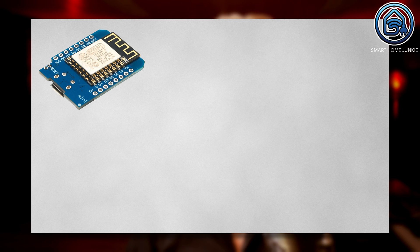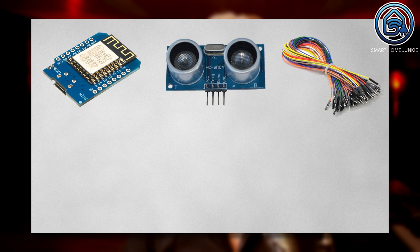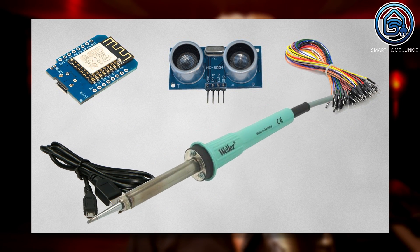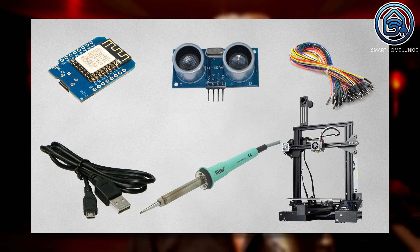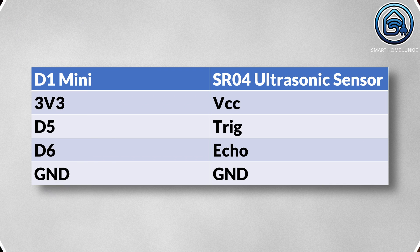You need the following parts for this. You will find links to the parts in the description of this video. We are going to assemble our distance sensor first — this is a fairly simple job. The connections are as follows: the 3V of the D1 mini is connected to the VCC of the ultrasonic sensor, D5 is connected to the trigger, D6 is connected to the echo, and ground is connected to ground. The link to this picture and all the code can be found in the description below the video.